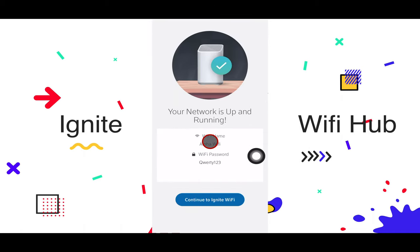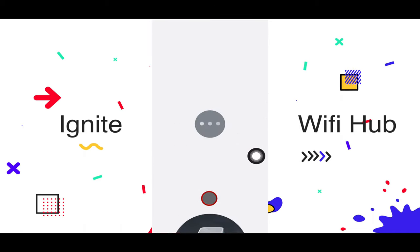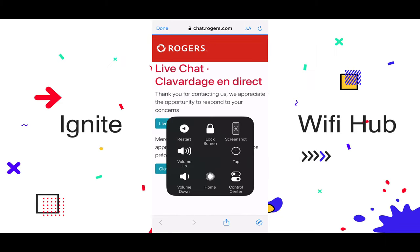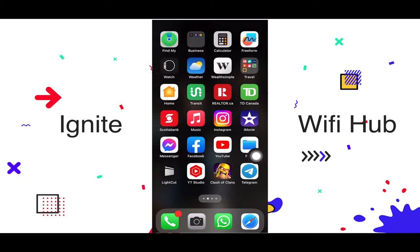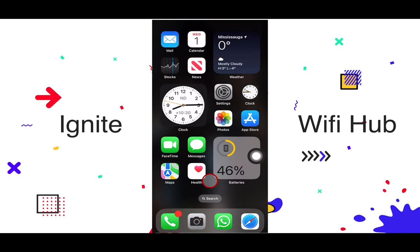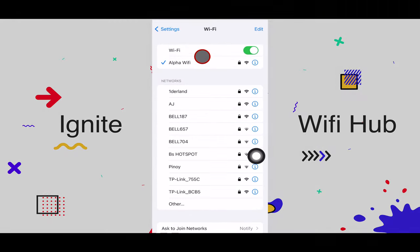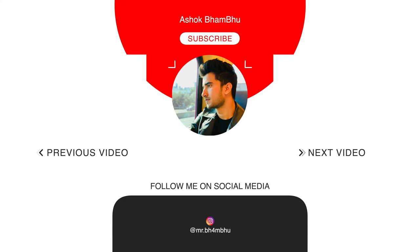Our Wi-Fi setup is done and it says 'Your network is up and running.' You can connect any other devices now as well. Just to be sure it's connected, I'll go to Settings on my phone, open the Wi-Fi section, and — yes, Alpha Wi-Fi is connected. It's that easy to set up; it'll hardly take you five to ten minutes. If you liked this video, please give it a thumbs up and consider subscribing — it helps a lot. Thank you!